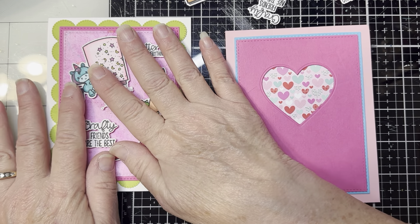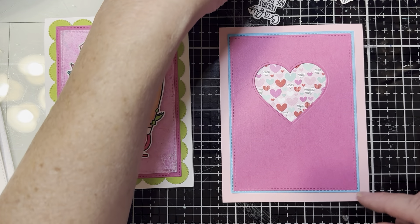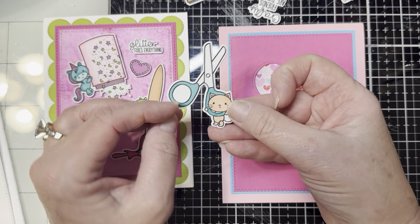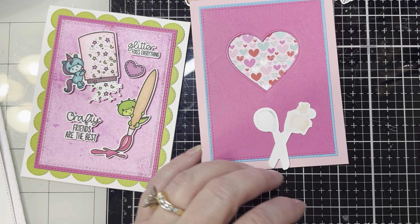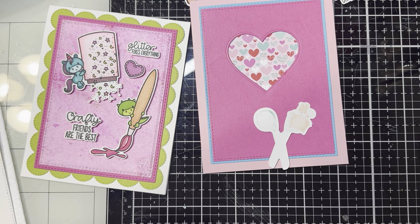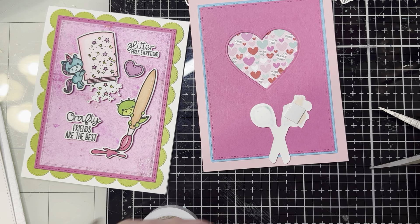I thought this would be a cute idea when I was building this one: to have a cutout. The reason for that is because this little cutie has some scissors. So since there are scissors involved, I thought it would be really cute to put on a little heart shape there and make it look like he's cutting out the little heart.